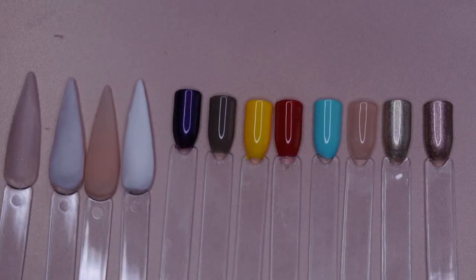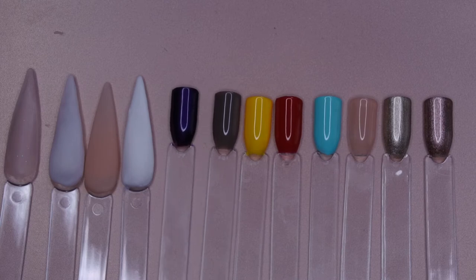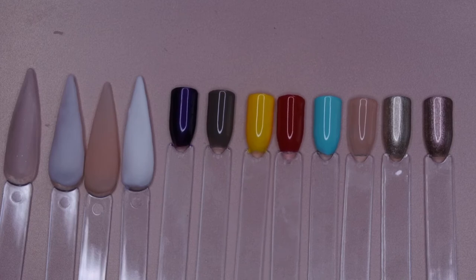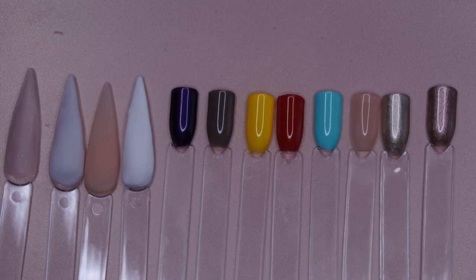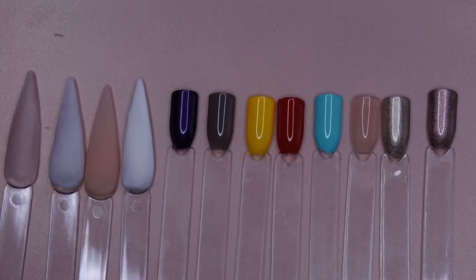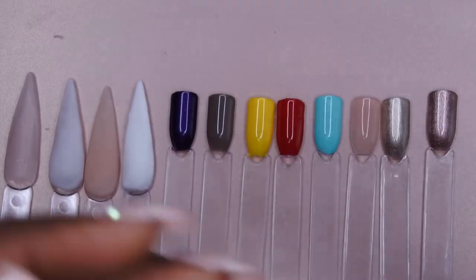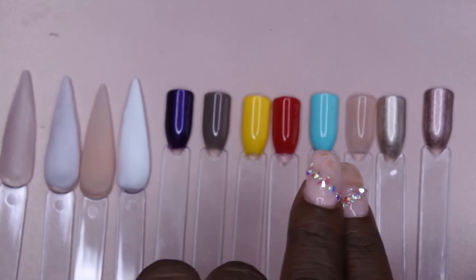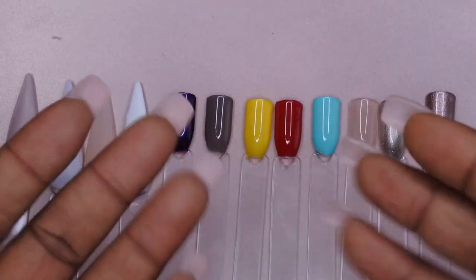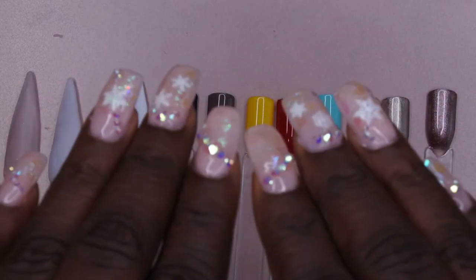Going over the gel polish colors: this purple is Wild Fig, this mauve grayish color is French Mink, we have Yellow Neon, Scarlet, Aqua Marine, Sheer Pink, Champagne Metallic, and Rose Quartz. I hope you enjoyed the unboxing and these swatches. Stay tuned — I'm going to be testing Young Nails products a lot more in the future. I had a really easy time swatching these acrylics, and I'm really impressed with the opacity of the gel polishes for how thin they are. See you in the next one!